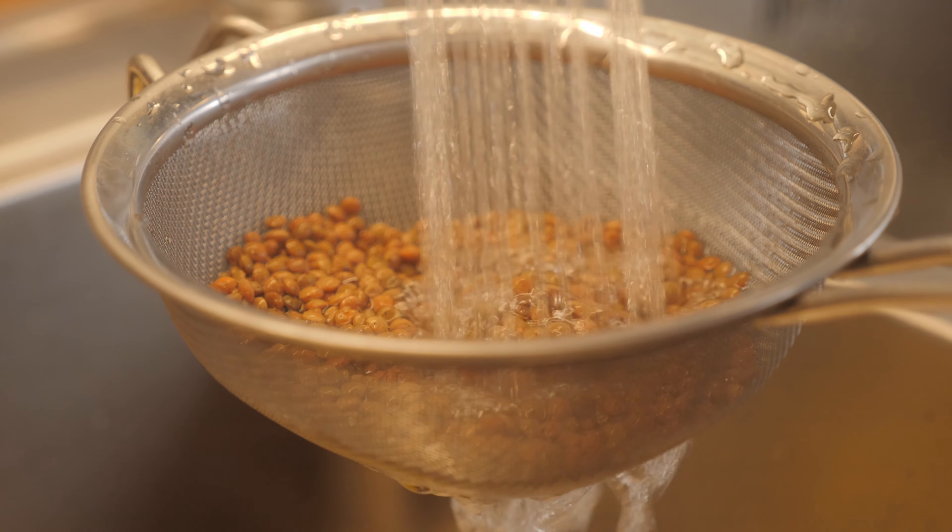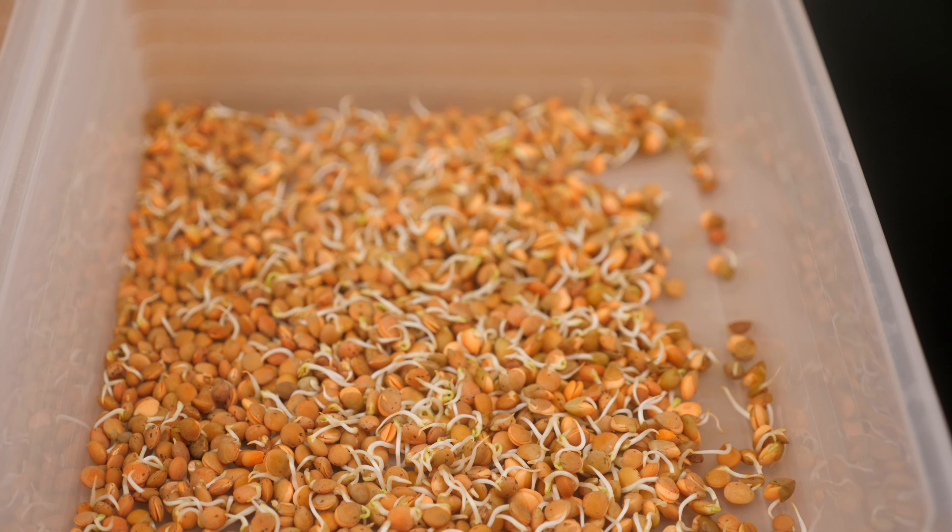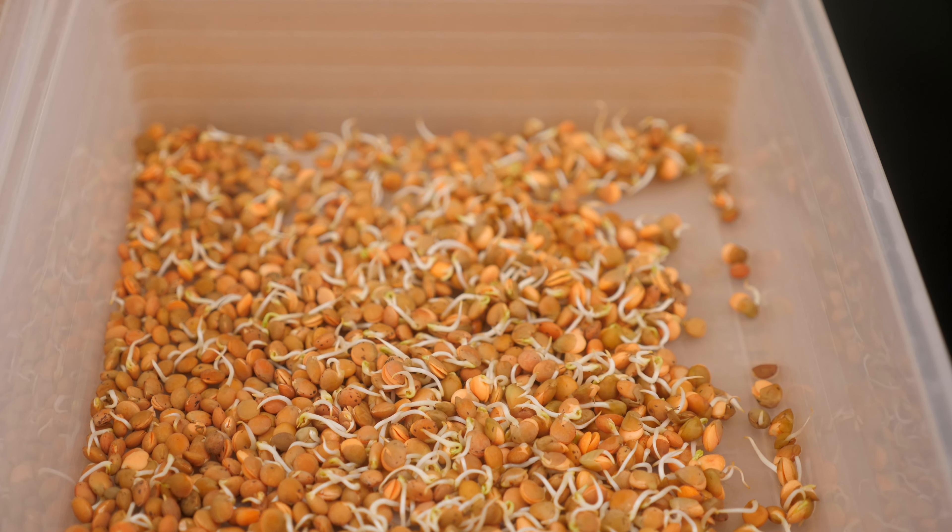Drain and rinse them twice a day — once in the morning, once in the evening — and after three or four days, they will be sprouted. The timing depends a little bit on your climate and on the weather at the moment.